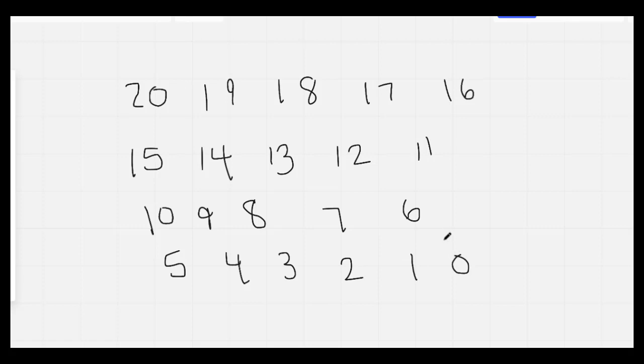Nice job. Let's count backward from 20. 20, 19, 18, 17, 16, 15, 14, 13, 12, 11, 10, 9, 8, 7, 6, 5, 4, 3, 2, 1, 0. Nice job.